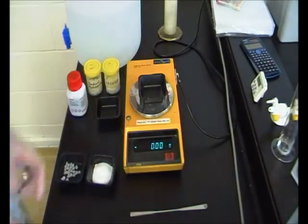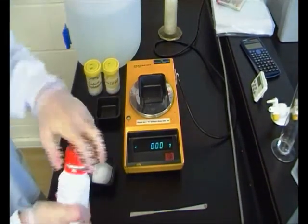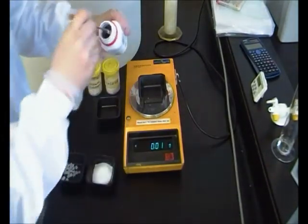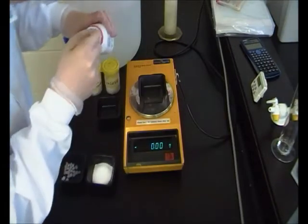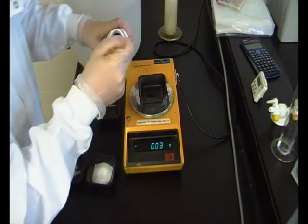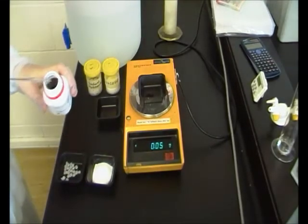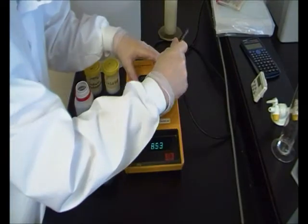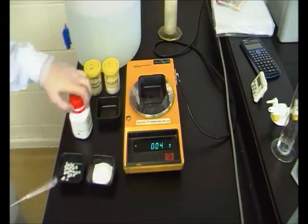We tare again, and this time we're going to need 0.04 grams of indigo carmine — it's quite a precise amount, so I'm going to use a smaller spatula for this. Okay, we have 0.04 grams and that's our ingredients measured.